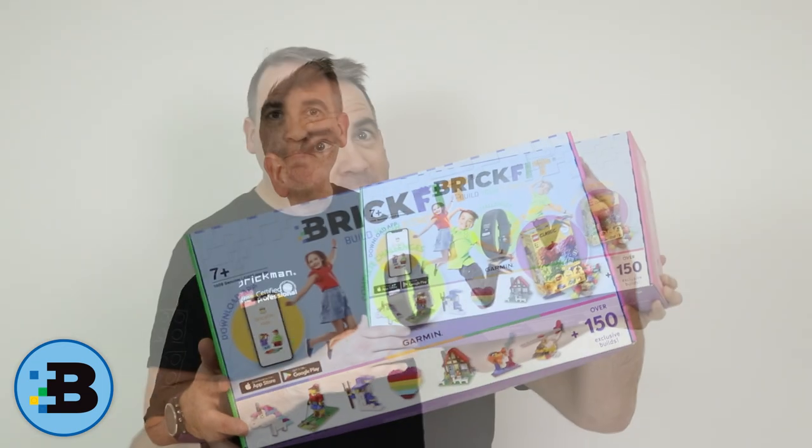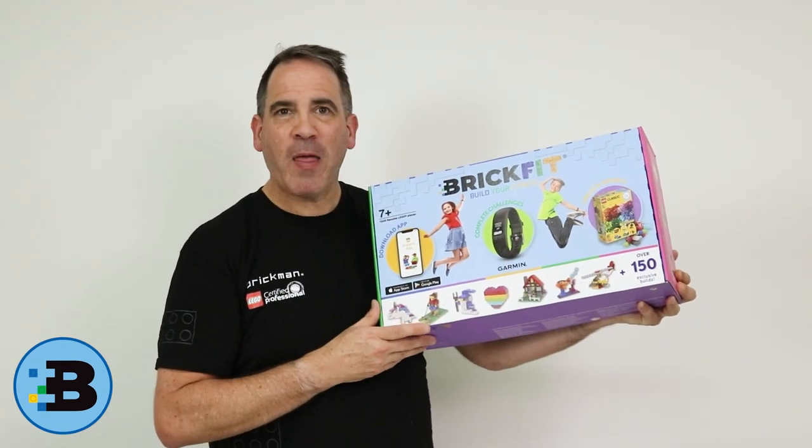So what is BrickFit? BrickFit is a physical set and in fact I've got one here. Why don't we do an unboxing video?